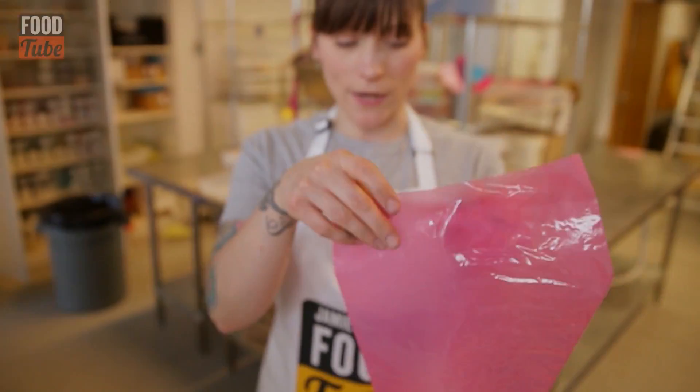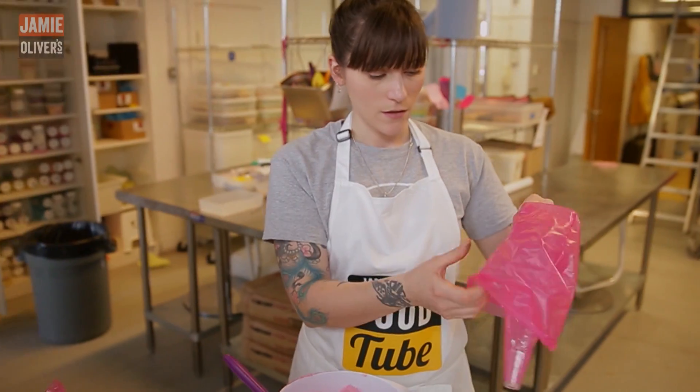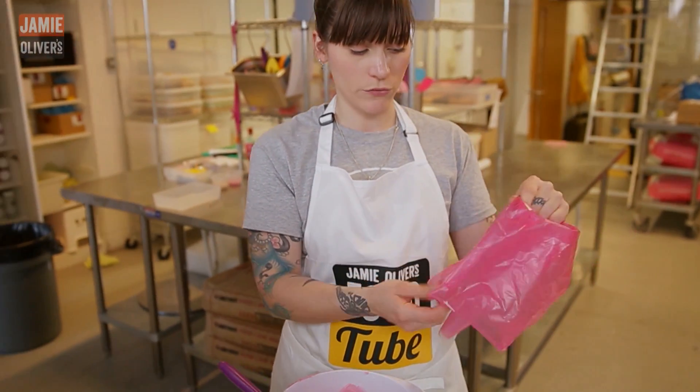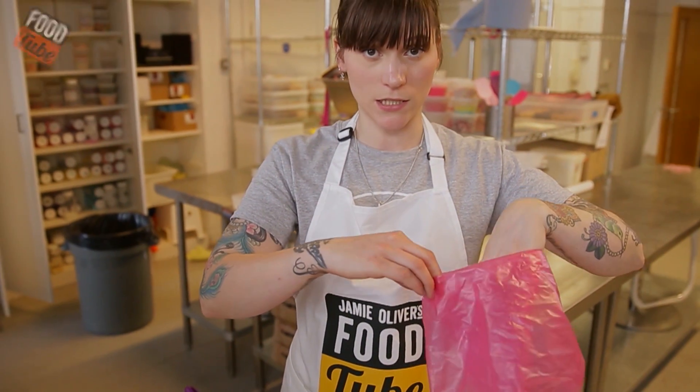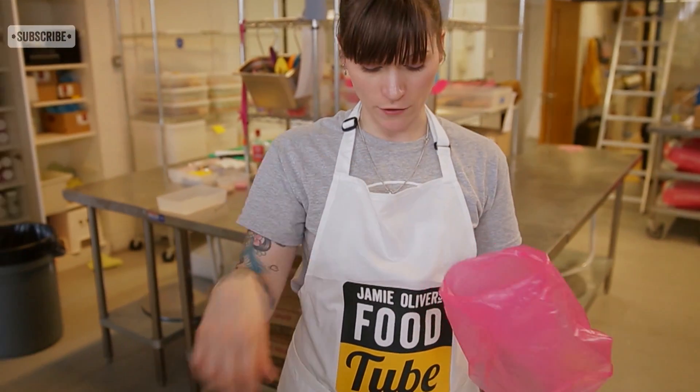This is a pretty big bag, so the best thing to do is to turn it over. That will help you to make less mess, and it means you don't have to go quite so far with your spatula.